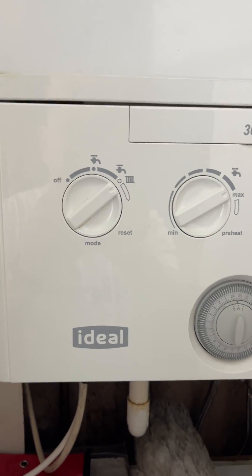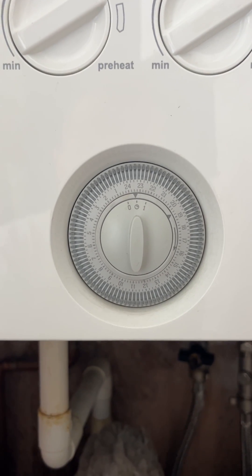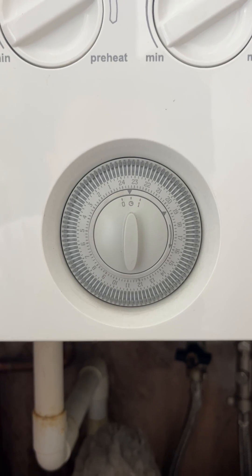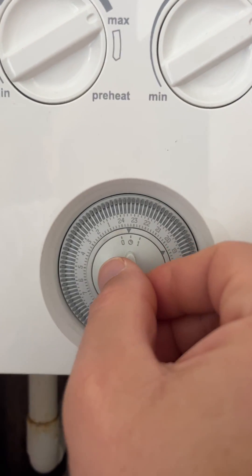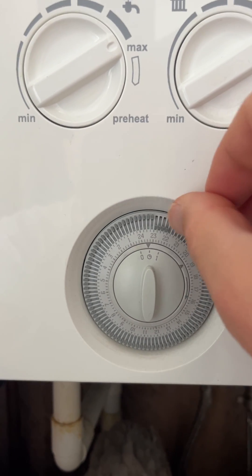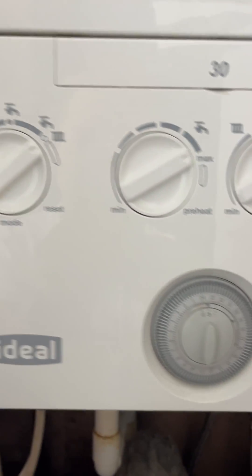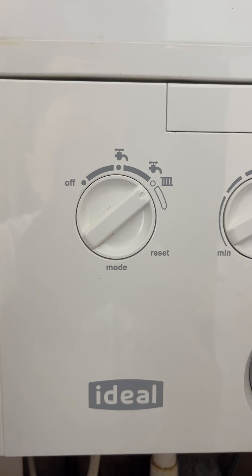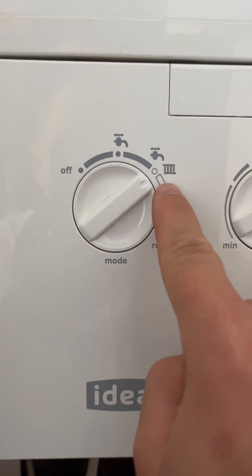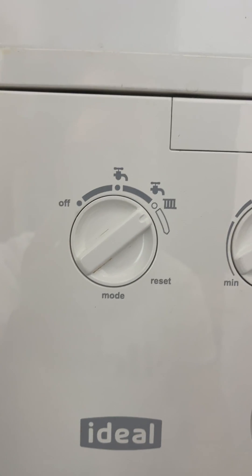The settings on the boiler should all be accurate. Starting with the gray dial, this should be on the timer setting — the middle position — and all of the pips should be on the outside of that dial. The mode option should be set for hot water and heating to work at the same time.